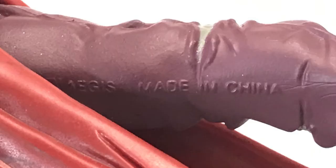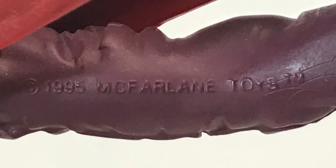Now we're going to take a look at the copyright information on Vampyr. On the back of one leg you can see 'Made in China,' and on the back of the other leg we have '1995 McFarlane Toys.'